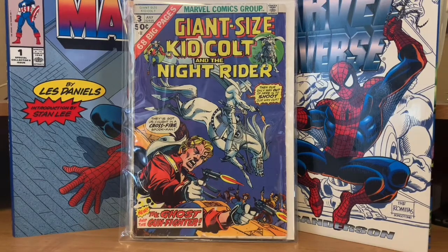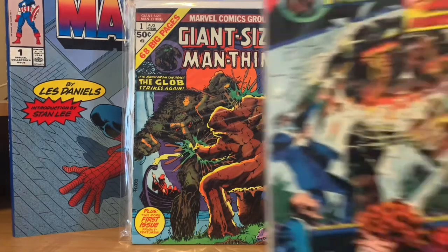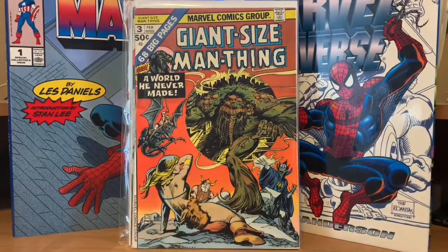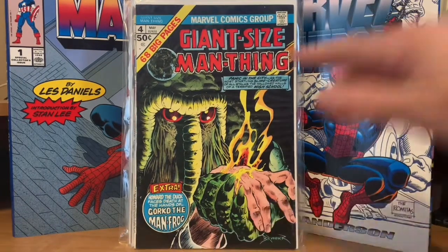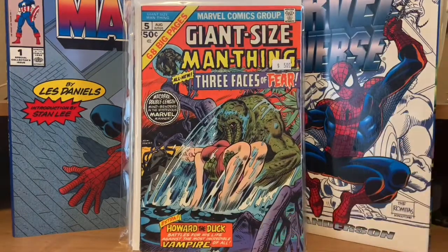Then we have Giant Size Man-Thing, who got his own set of Giant Size books. Number one has him fighting the Glob. Then Giant Size Man-Thing number two, number three. Giant Size Man-Thing number four is the first solo story of Howard the Duck — he originally appeared in Adventures into Fear number 19 with Man-Thing, then in Man-Thing number one, but the next time you see him is here in Giant Size Man-Thing number four. He also had a solo story in number five, and after that Howard the Duck got his own comic. Man-Thing made it up to five Giant Sizes.